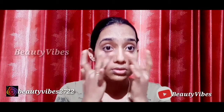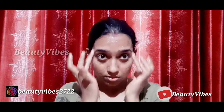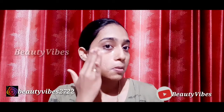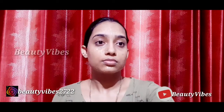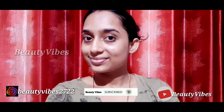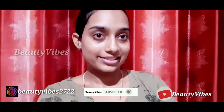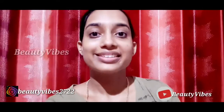I will mention my Instagram ID in the description — send me a message and I will try to give feedback. This is the final result: I have scrubbed my face and it has a nice shine and clear color.